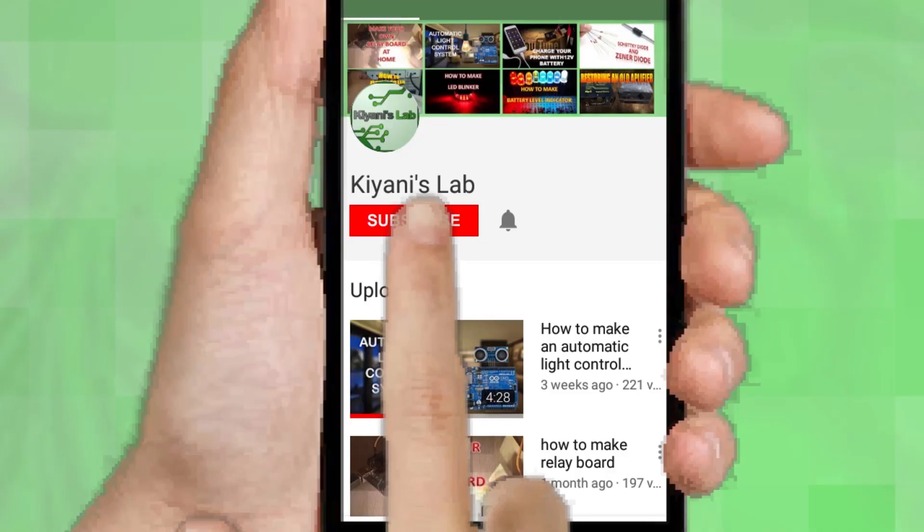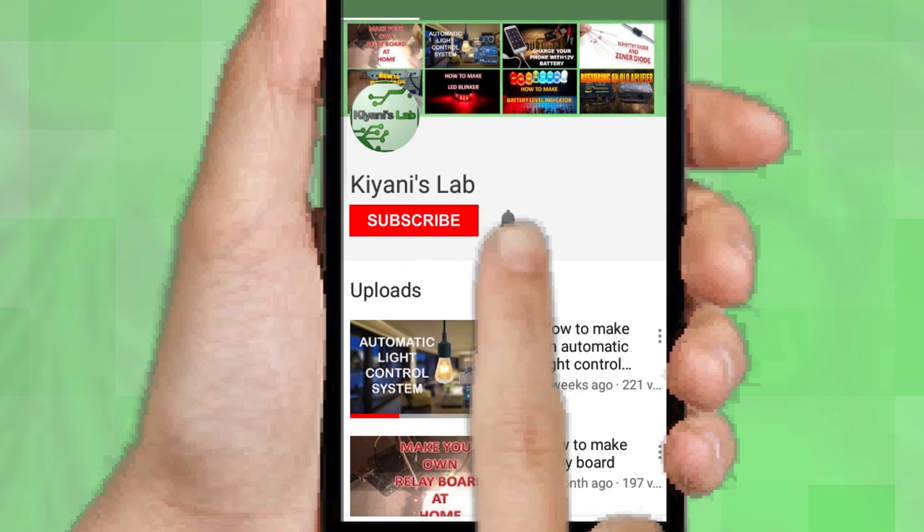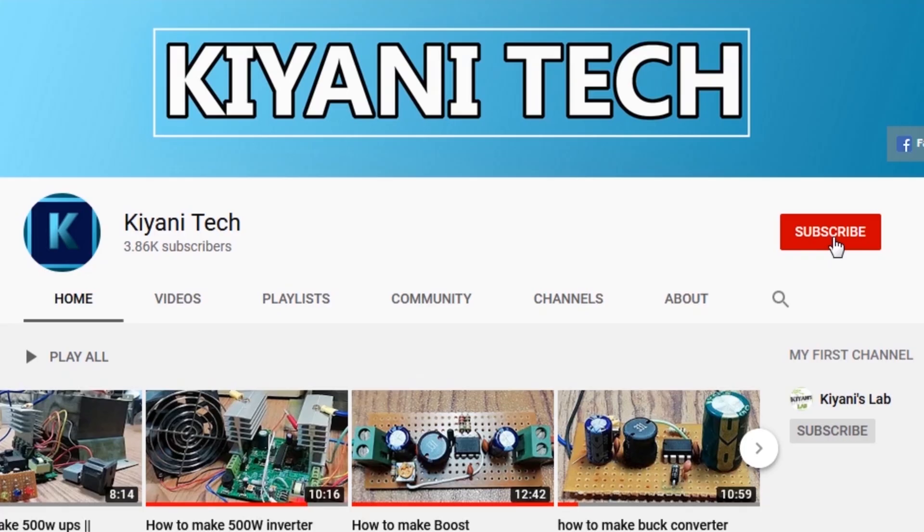If you haven't subscribed, then do subscribe and don't forget to press the bell icon so you can get notification whenever I upload a new video. You can follow me on Facebook and Instagram. I have a second channel, Canny Tech — do check it out, subscribe and support it.